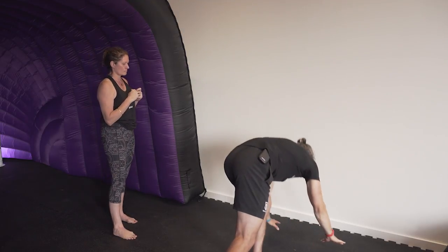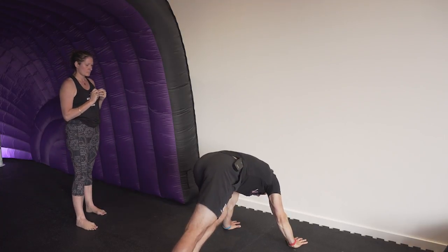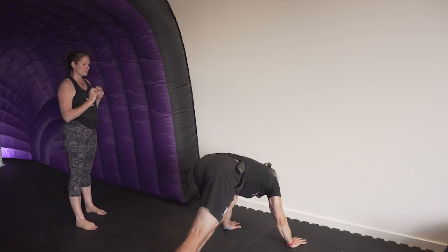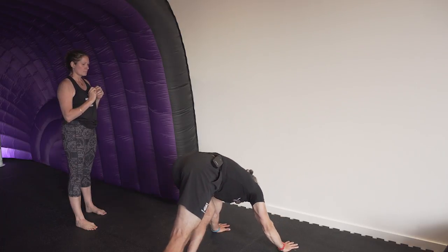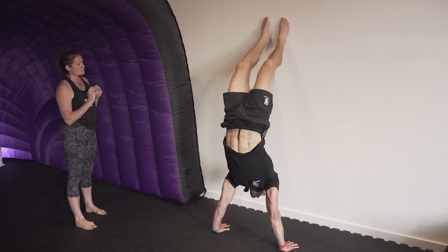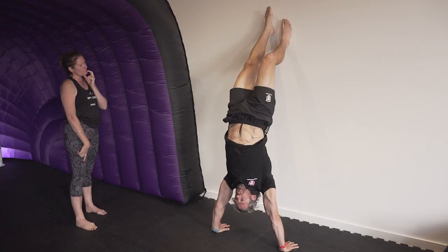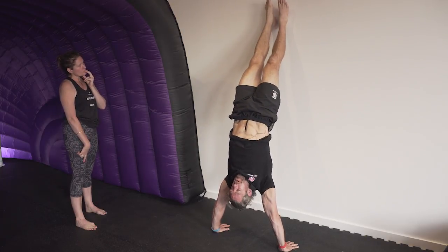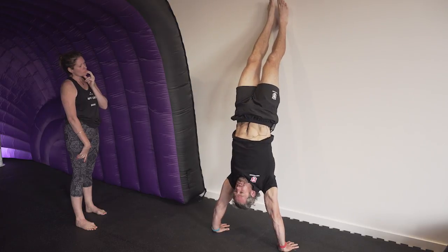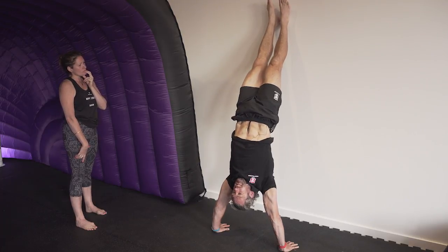If your hands are really far away from the wall and you kick up from a split track stance, the back leg finds the wall but you can see that big arch and notice where the shoulders and head are — the head is almost trying to make a triangle with the hands. Instead, you can still be far away from the wall, but squeeze and tuck the tailbone underneath, push the chest through, and you're now in full overhead flexion. You can still create some decent alignment.